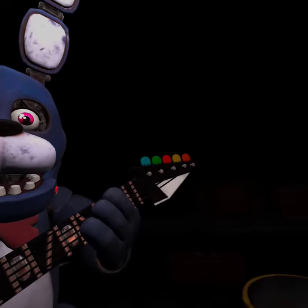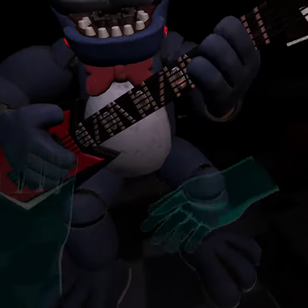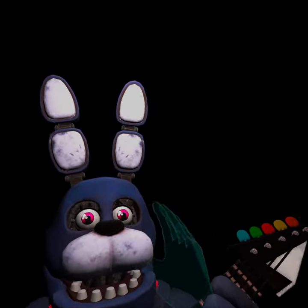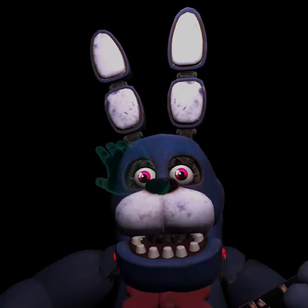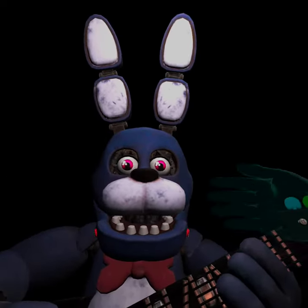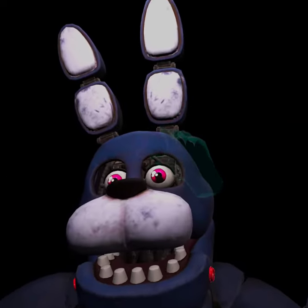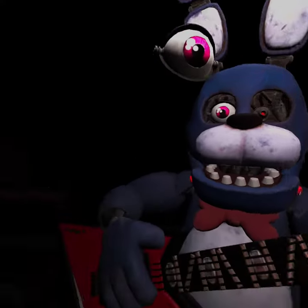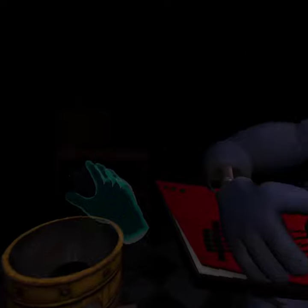To access the throat pipe, both eyes must first be removed. You must be as precise as possible when removing the eyes from their respective sockets. Firmly grip Bonnie's left eye and carefully remove it from its socket. Great job! Deposit the left eye in the cleaning receptacle.